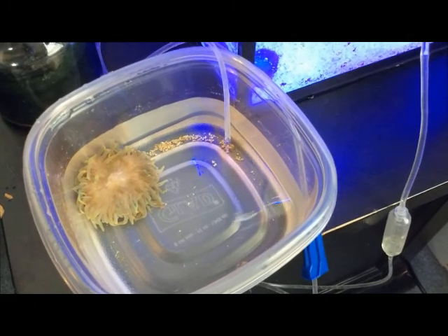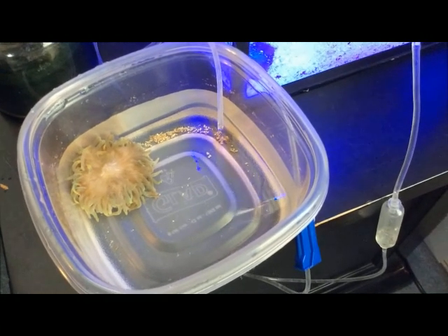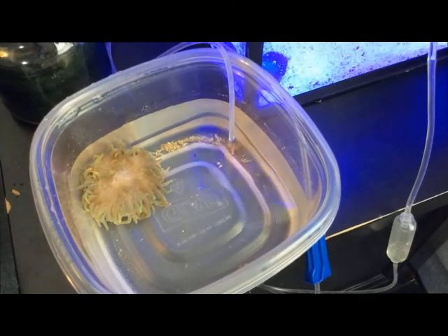Once you get it into the tank it's going to adjust, it's going to move around, and it's going to open up beautifully. That's why you want to do the drip method — because it's the most effective and it's the safest way to acclimate your bubble tip anemone.